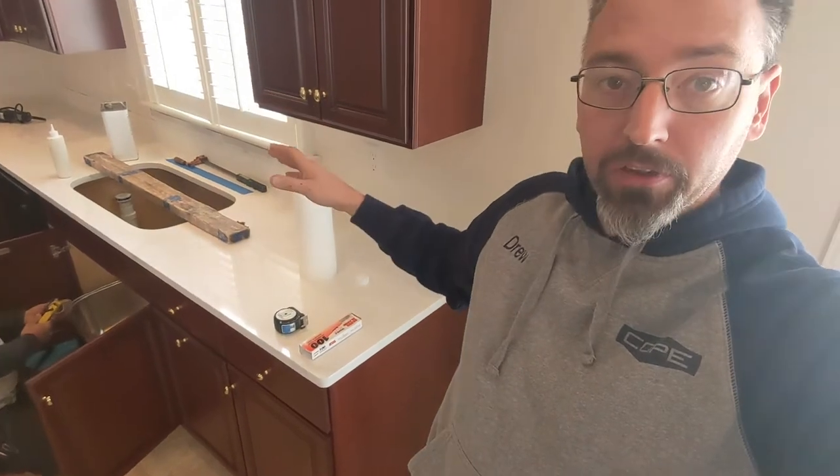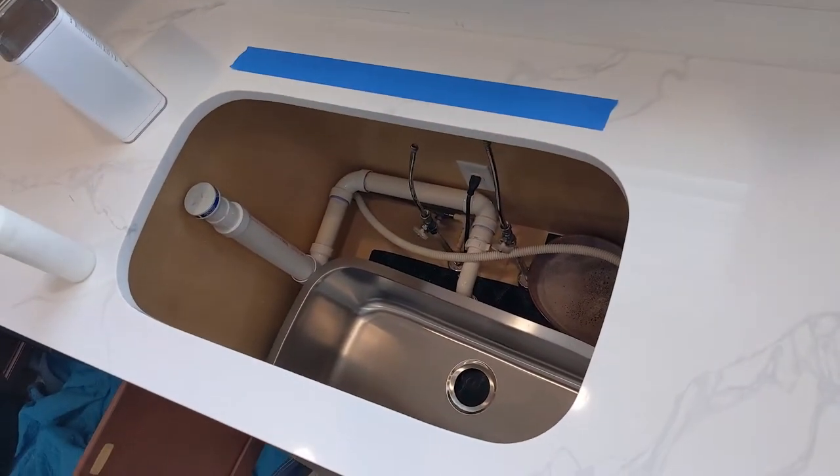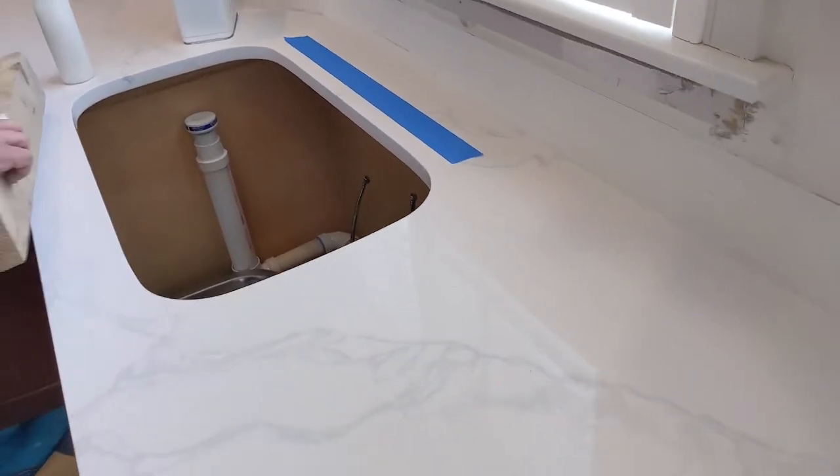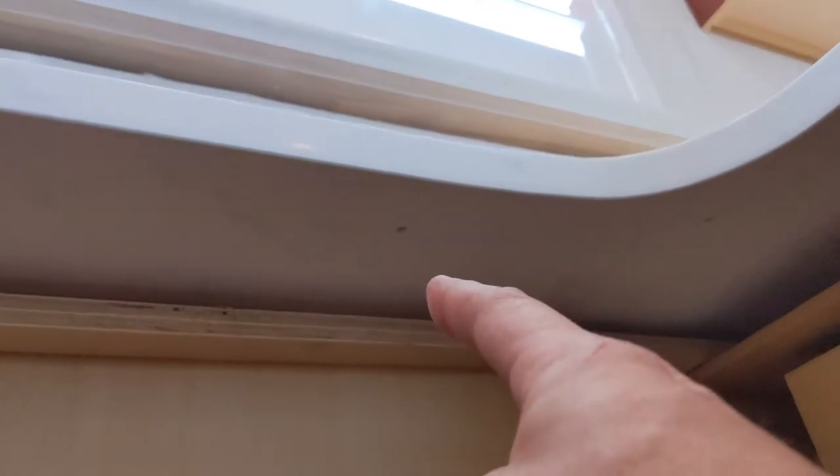The next step is getting the undermount sink set up. We start by putting adhesive on the top of the rim of the sink. We've got all the tools and equipment here to hold that sink into place, and we're just going to clamp it up temporarily until we can get the sink clips secured. Those holes have already been pre-drilled in the bottom side of the countertop prior to installation. We lay it up, set it up, and then work on getting our clamps in place to hold everything while we do the rest of the work.